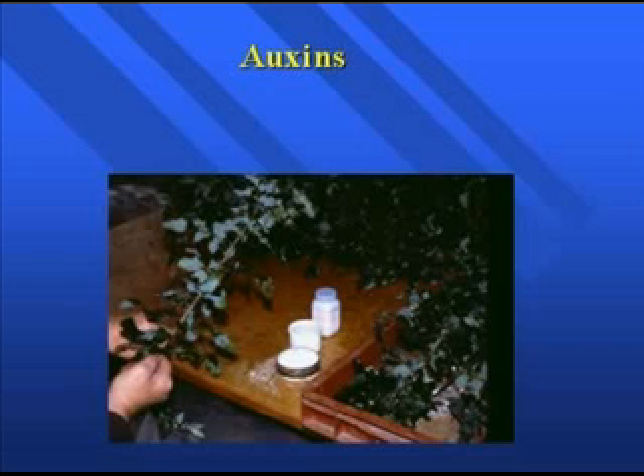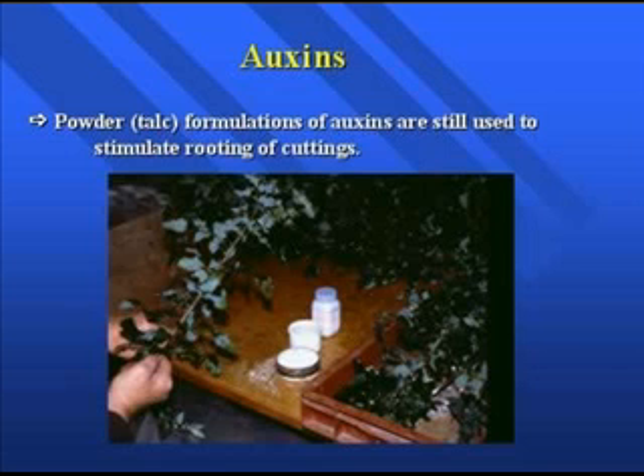Auxins are phytohormones that are really important in stimulating rooting. Here are powder and talc formulations of auxins that we still use today — they are purchased commercially. For those who get involved in working with the industry, there may be temptation to make up your own auxin concoctions, but you always want to make sure whatever auxins you're working with have an EPA label — the Environmental Protection Agency label. Auxins as a straight concentration are a very strong pesticide, so it's really important to use approved formulations.